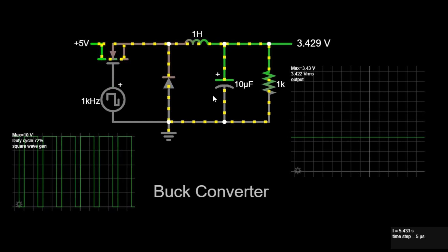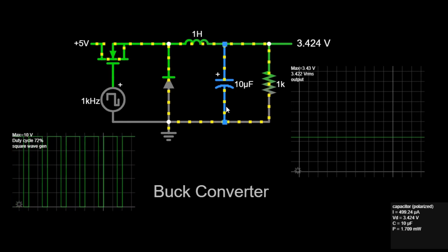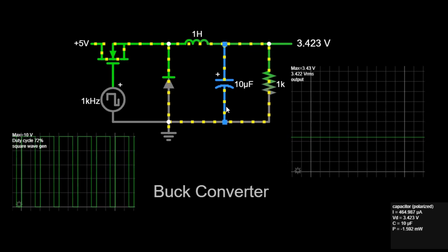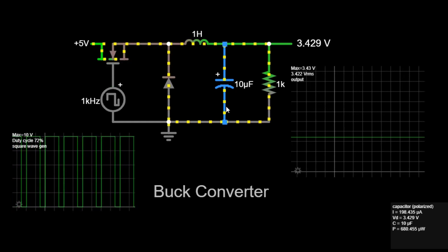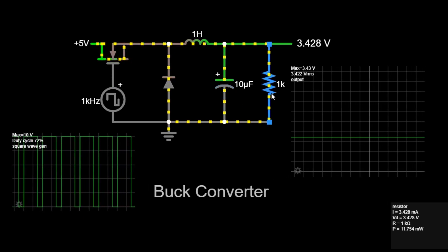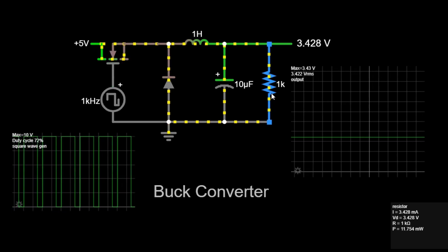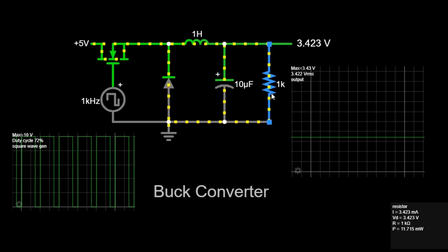Fifth, the capacitor. The capacitor smooths out the output voltage, reducing voltage ripple and providing a stable DC output. It stores and releases energy to maintain a steady voltage level. The capacitance value, in farads, determines how effectively the capacitor can smooth out voltage fluctuations. Finally, the load resistor. This represents the load to which the converter is delivering power. It is where the step-down voltage is used. The resistor value, in ohms, affects the current flowing through the circuit and the power delivered to the load.